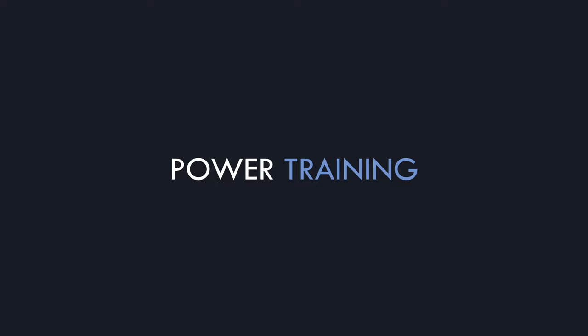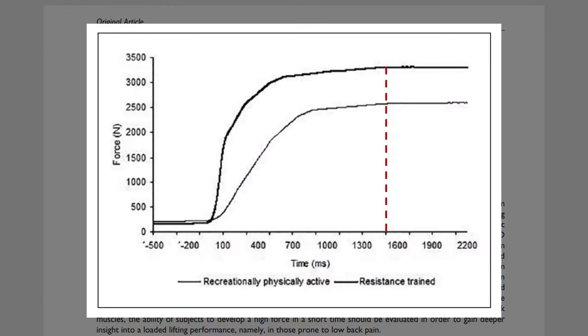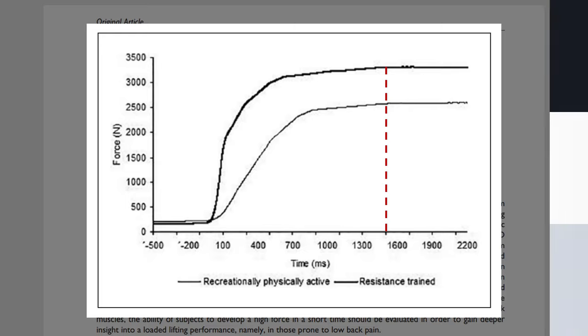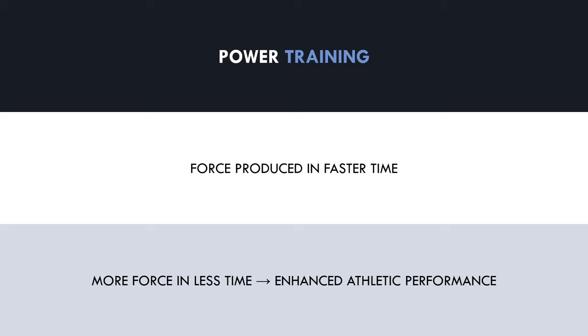Power training enhances the ability to produce higher forces in shorter periods of time. As we can see from this study, it takes around 1.5 seconds to produce maximal force. Most athletic qualities require force to be produced in much shorter timeframes than this, meaning that athletes don't have enough time to produce maximal forces during athletic movements such as running and jumping. Power training can enhance the ability to produce force in faster times, even if maximal force doesn't increase. An athlete who can produce higher levels of force in short periods of time will generally be able to run faster or jump higher, with all other factors being equal.